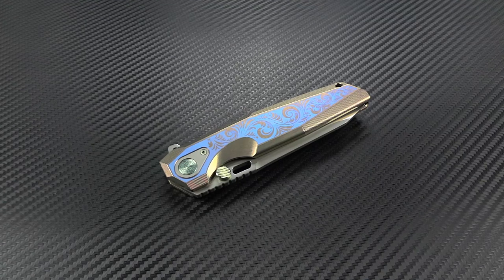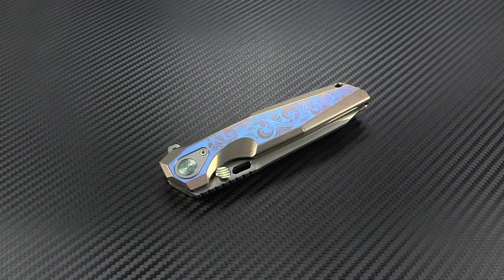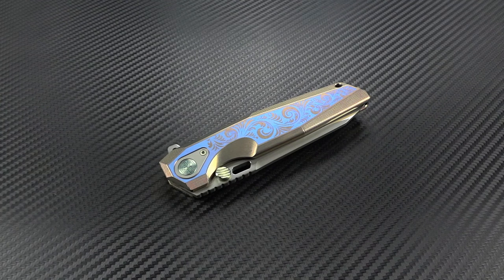Hey guys, Jim here. Welcome back once again. We're going to be taking a look today at a new knife from Richard Wu at Rike Knife called the Thor 2. Now if you go back just a couple of months — maybe six months — in my channel, you'll see a large video I did with six different models of Rike Knives.